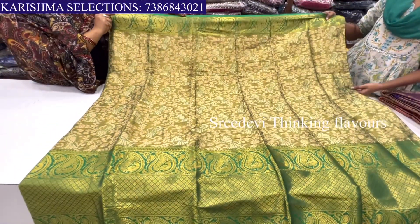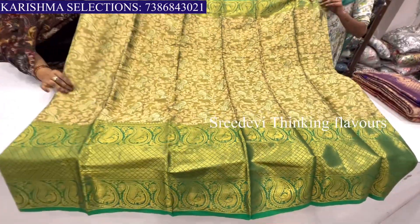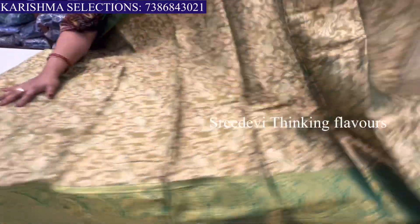This is also a parrot design, madam. This is a mango design on the shoulder part. This is a parrot design. This is also a parrot design. This is a triple border. This is a triple border.